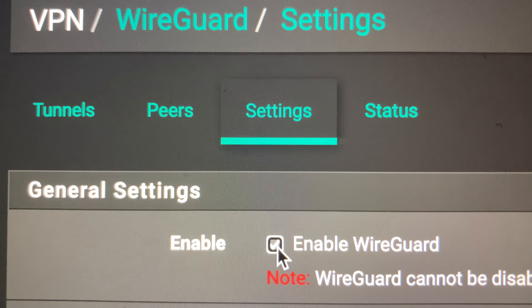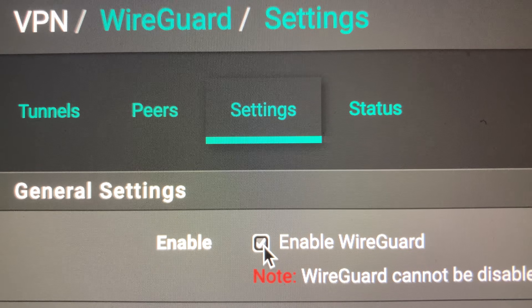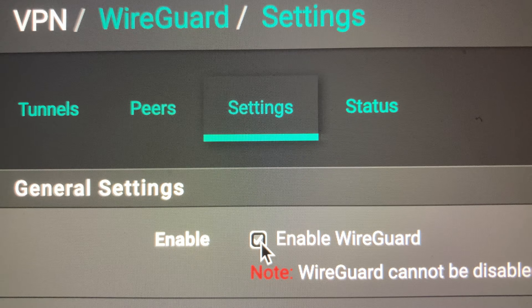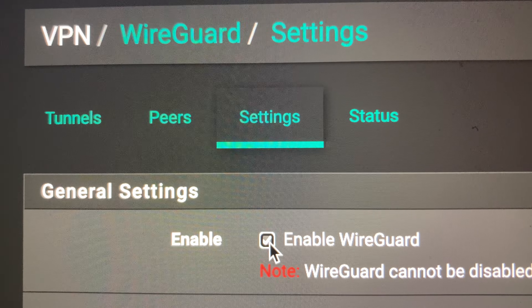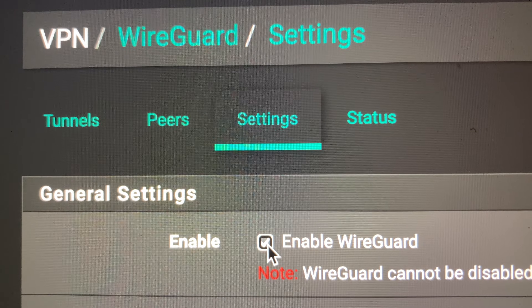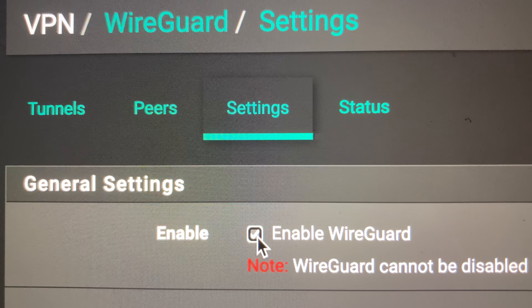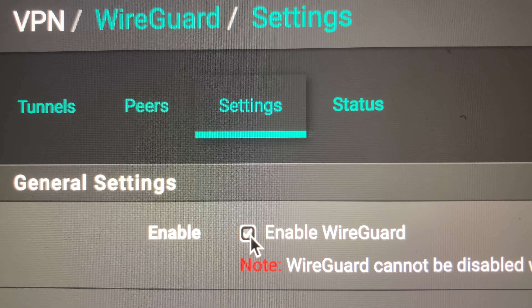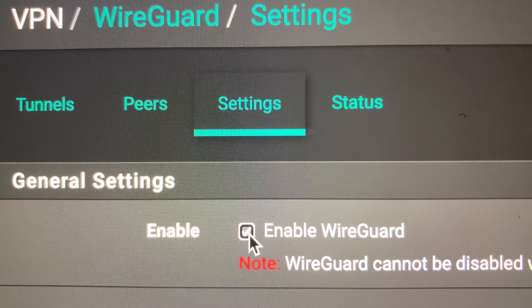Hey YouTube, if you are getting the WireGuard service on PFSense not started after you install it, all you have to do is go under PFSense, under VPN, under WireGuard, under Settings, and actually just click this Enable WireGuard.